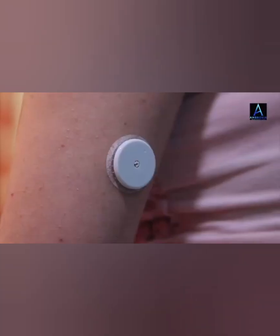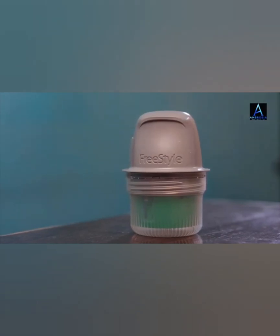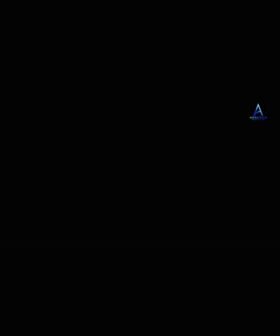Place the sensor applicator over the prepared site and push down firmly to apply the sensor to the body. Gently pull the sensor applicator away from the body. The sensor should now be attached to the skin. Make sure that the sensor is secure after application. Put the cap back on the sensor applicator and discard the used sensor pack and sensor applicator according to the procedures.